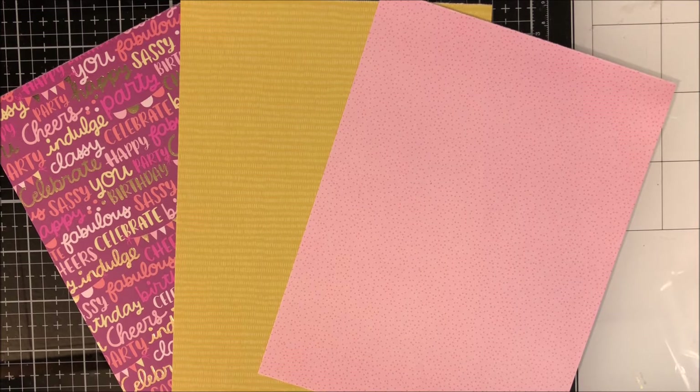Today I'm making a trifold slimline card and I've picked out these three pages to work with. As requested by a subscriber, I am going to show you how I map my cards, and I will slow the video down quite a bit so that you can see these techniques.